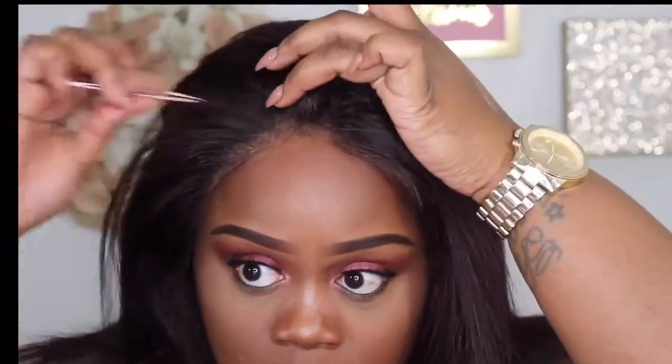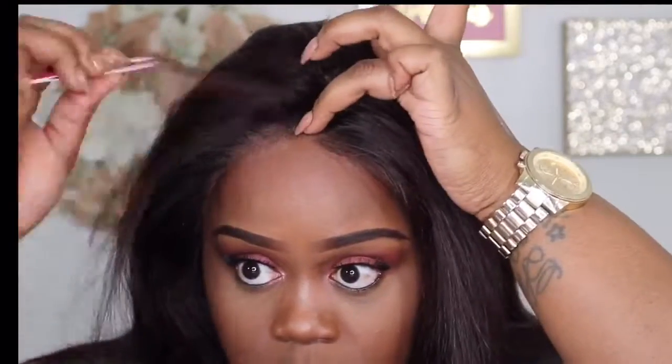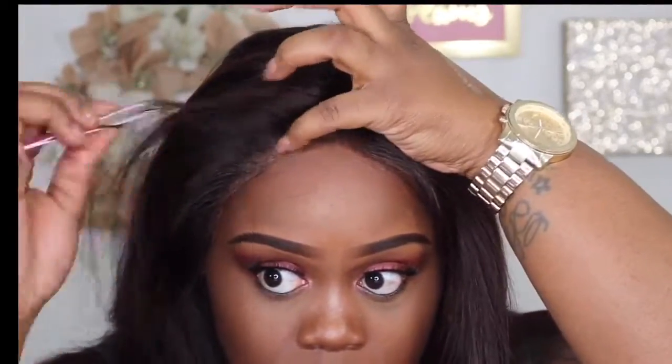Not too much comes out and you just keep doing that until it's as thin as you'd like. The main difference with this method compared to before is that I'm using less gel, and I'm doing my customization while the frontal is on my head. If you don't have a pre-plucked frontal you can pluck it before putting it on, and then once it's on you can see exactly where to thin it out more — this allows for even more customization.